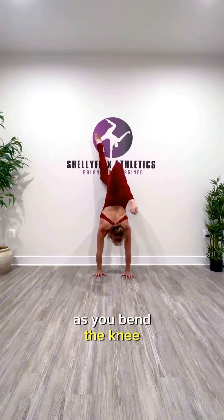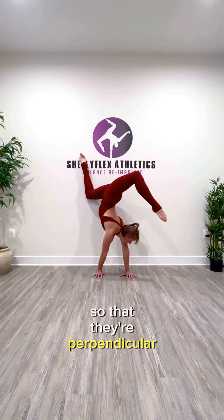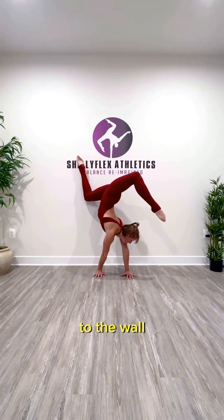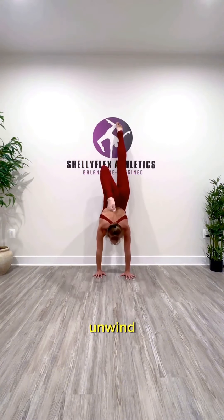As you bend the knee, you're going to twist your shoulders so that they're perpendicular to the wall. Then you want to slowly unwind.